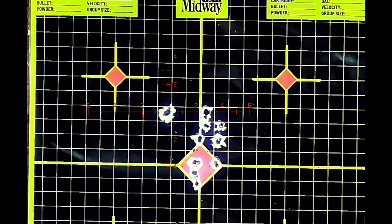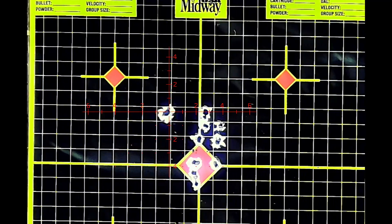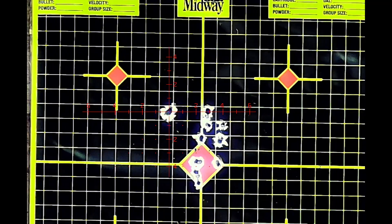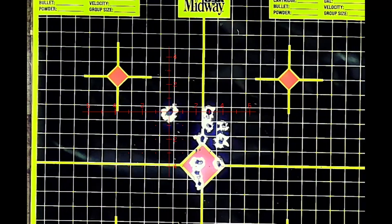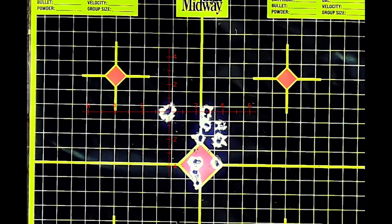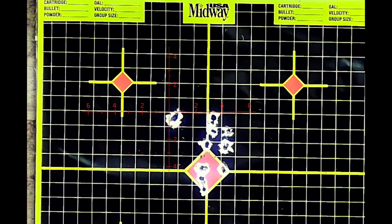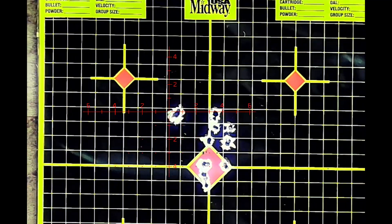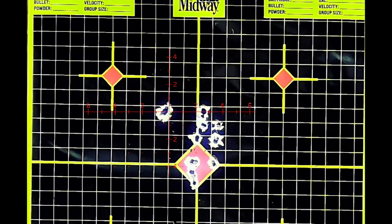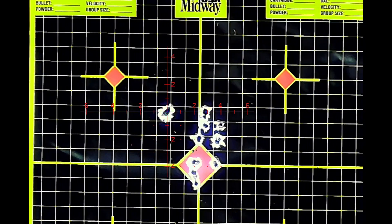Nine hundred twenty-six. One more. Nine hundred twenty-seven. One more. Nine hundred twenty-four. Let's see where the rig is — I don't want to get too low. We're at 160. Let's go. Nine hundred seventeen — she's dropped.